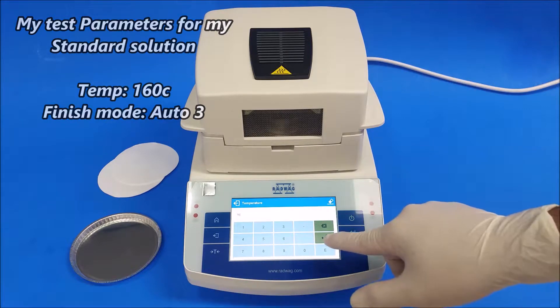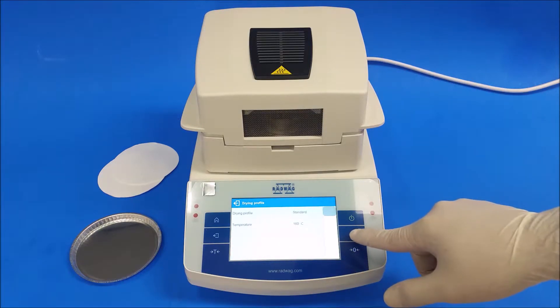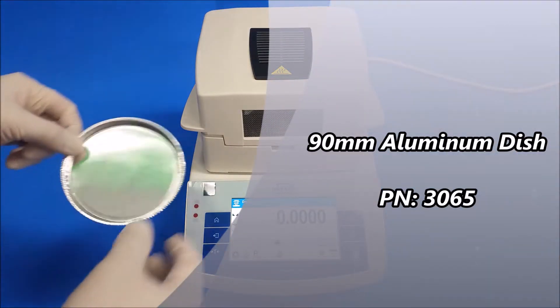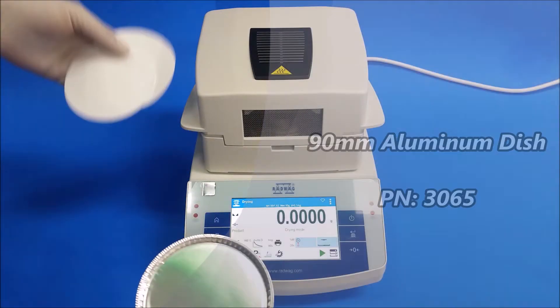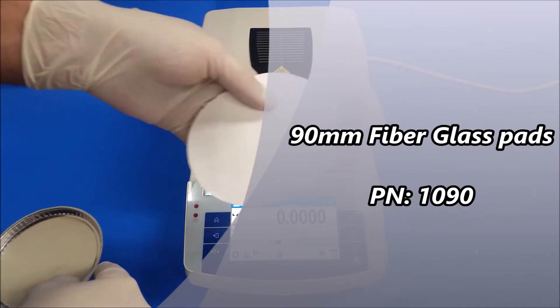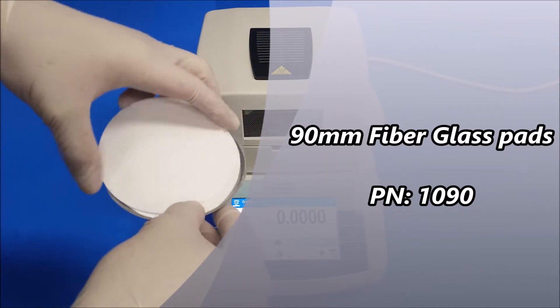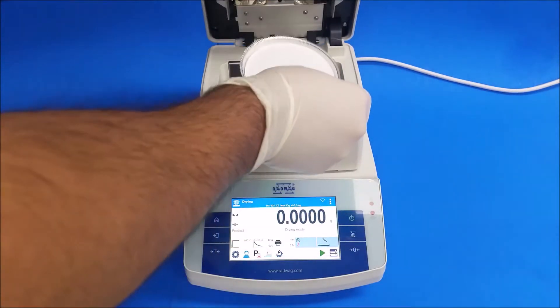The first thing we're going to do is have an aluminum dish ready with two fiberglass pads put together. I'm going to place this inside the unit.